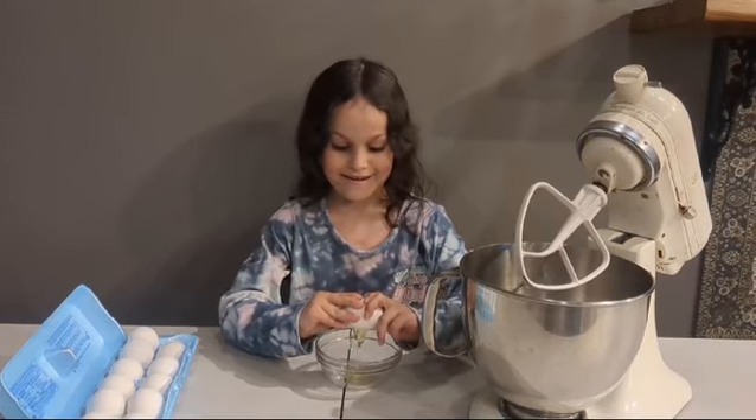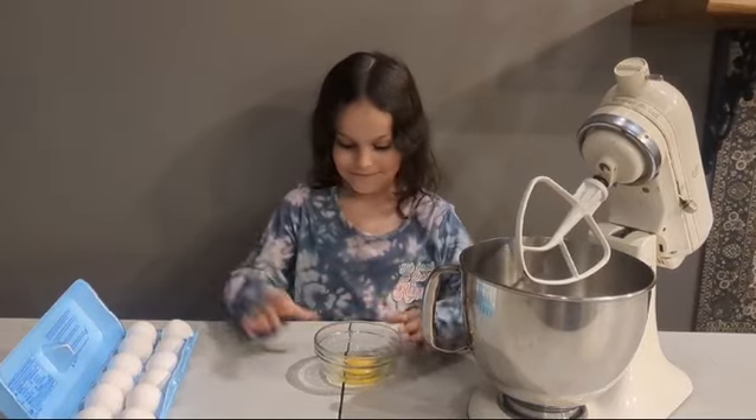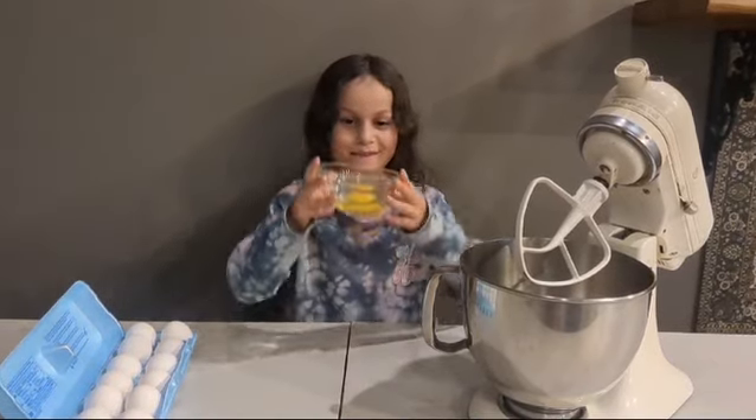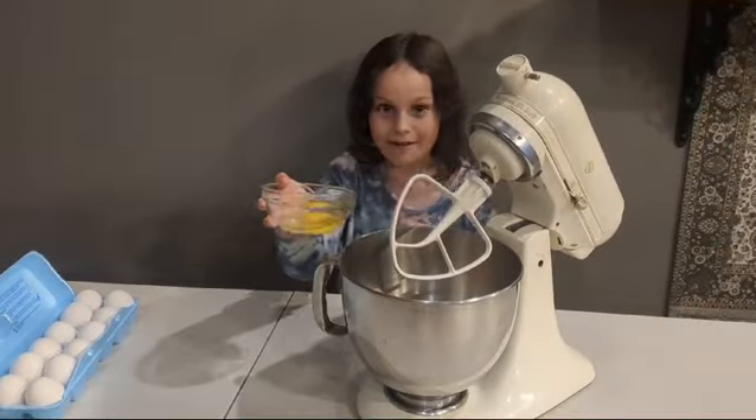Now let's crack our eggs. Don't forget to look for blood spots. Right into the mixer.